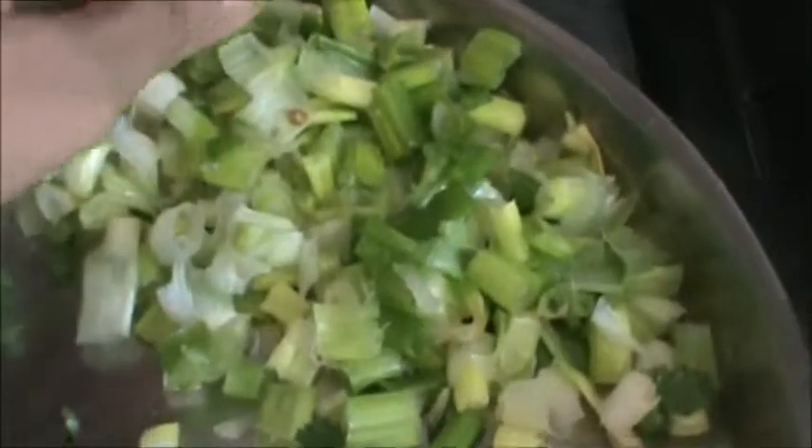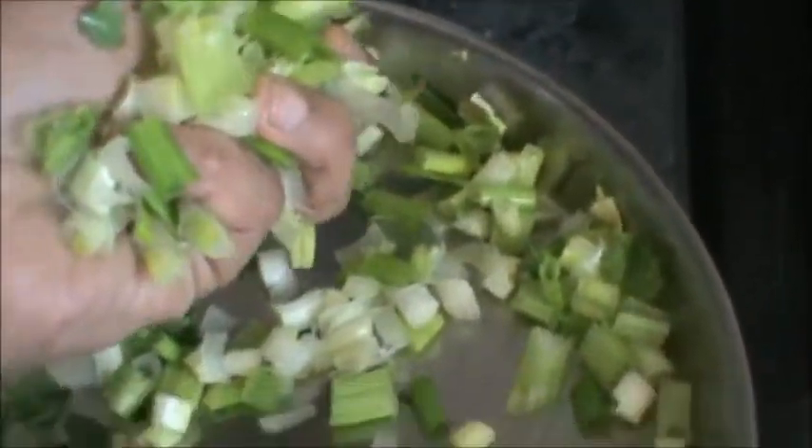And now we will add onion — 3 onions, green onion. Or you can take as per your need.